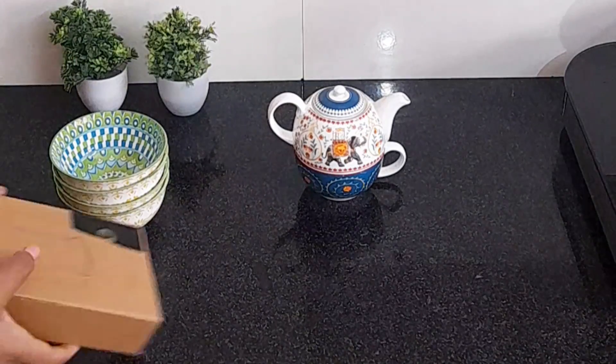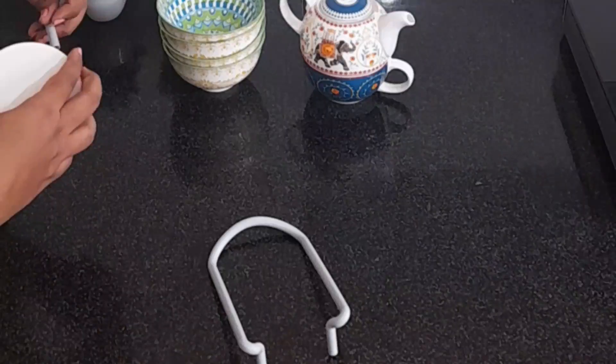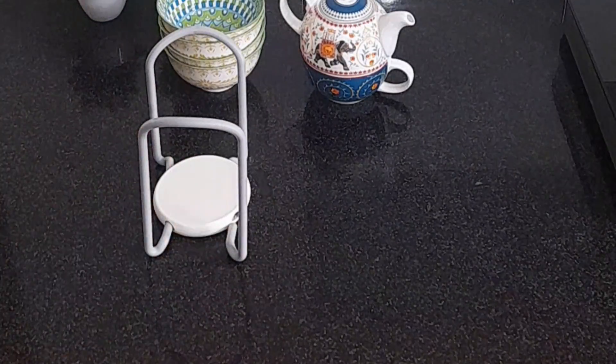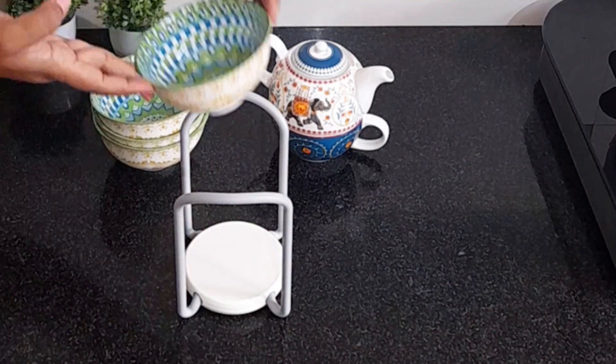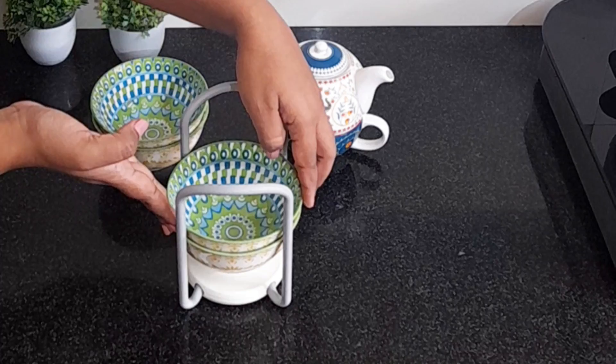Hi everyone, welcome back to your channel Curry and Couch. In today's video, I am going to share with you some organization ideas for the crockery unit. I also made a tea station in my kitchen corner. So let's start the video.